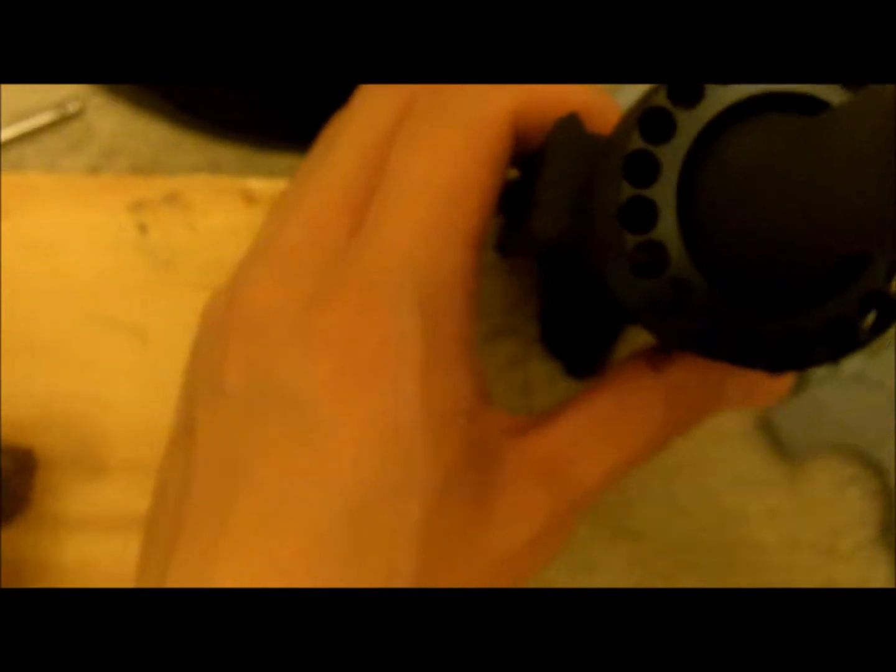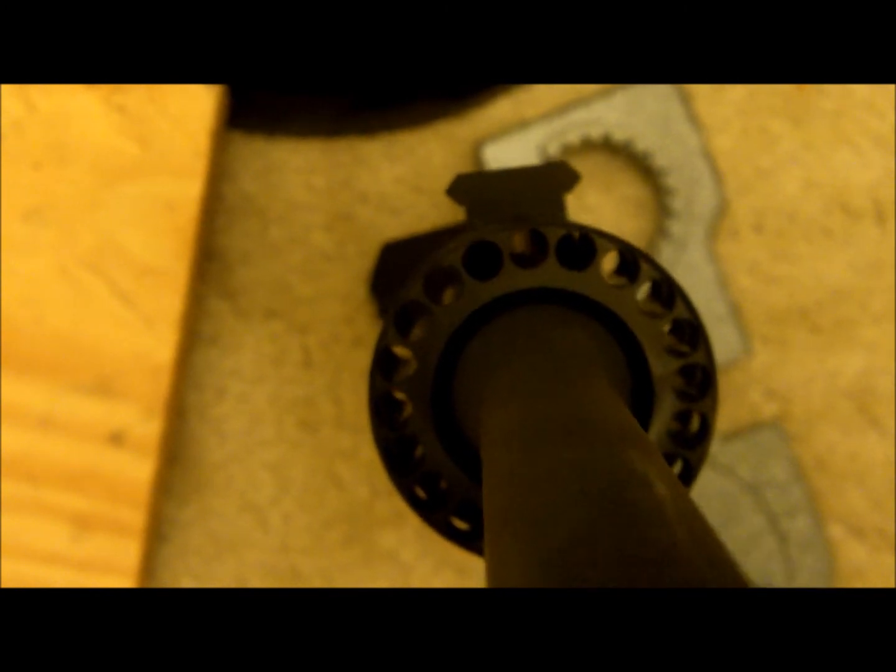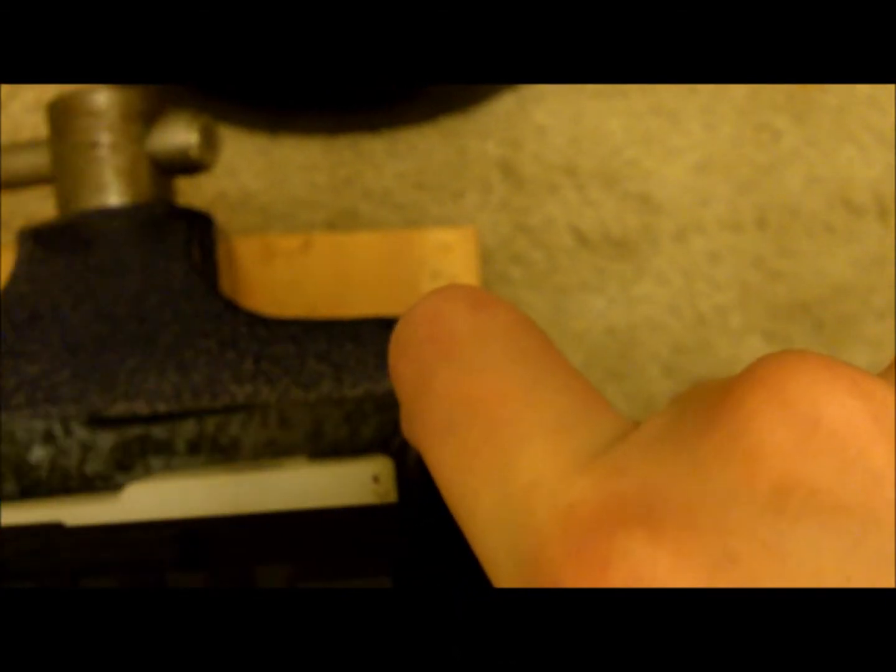I'll take it off the vice and show you. See those holes on the barrel nut — you're gonna have to match one of them up with the hole for the gas tube in the upper receiver. You have to tighten it but also have it aligned so the gas tube will go right in here and into the upper receiver. I've worked with these Yankee Hill Machine forearms before and they tend to all align when tightened the same way. I tightened it and now it's all aligned.